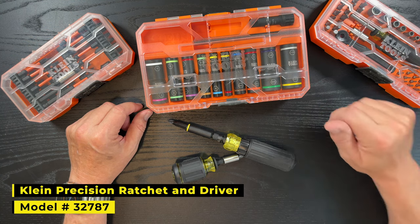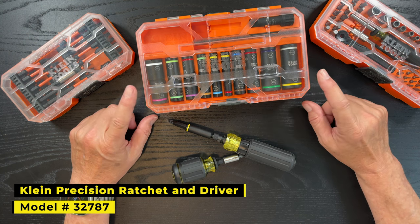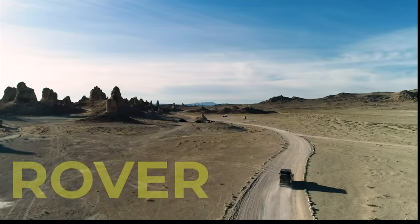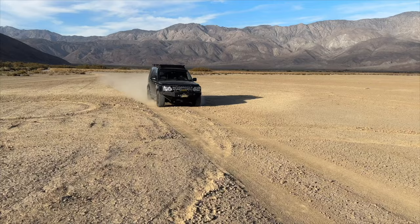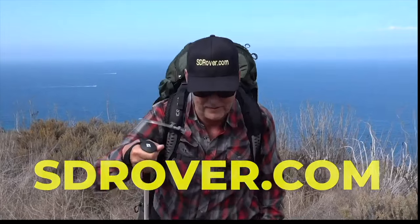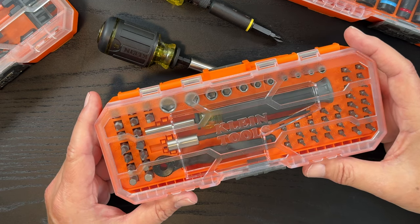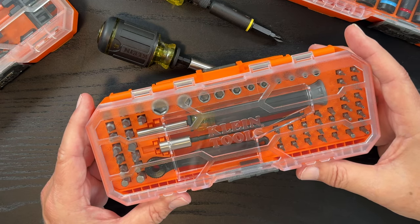Hey there, it's Jeffrey Douglas, SD Rover, and today I wanted to do a short video on my Klein Precision Ratchet and Driver set. It's 64 piece and the model number is 32787. I put a link to an Amazon affiliate link in the comments if you'd like to see what the latest price is.